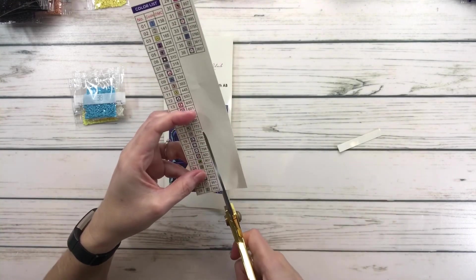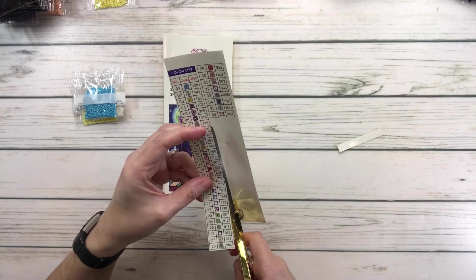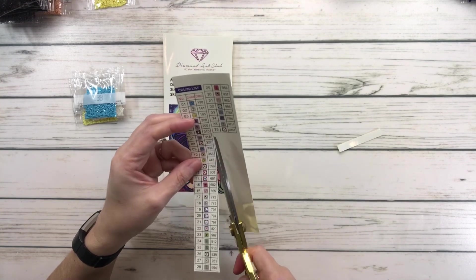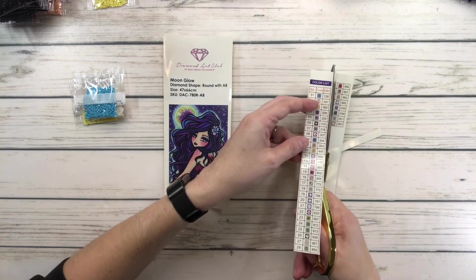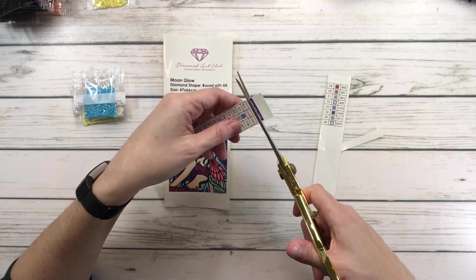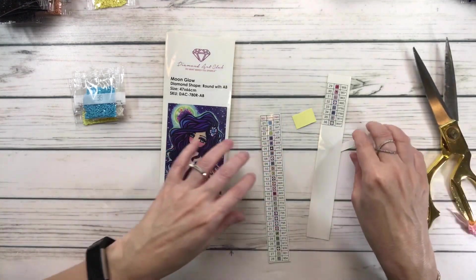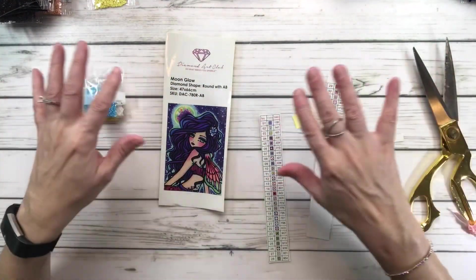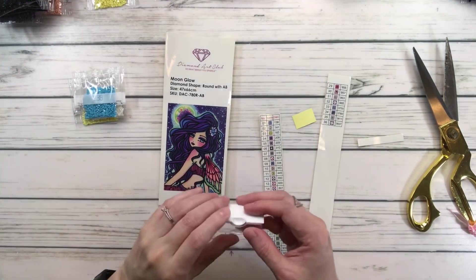Just in case you're new, welcome! And in case you don't know what kitting up means — it basically means the preparation, getting ready for the next painting I'm going to be working on. You take all the drills, put them in order alphabetically, and then put them in the containers.